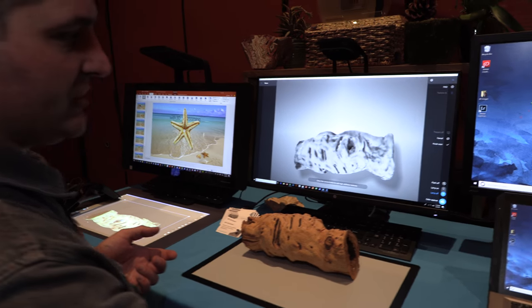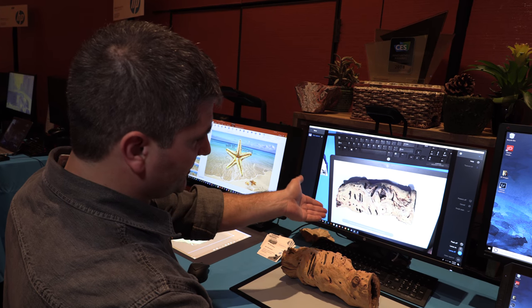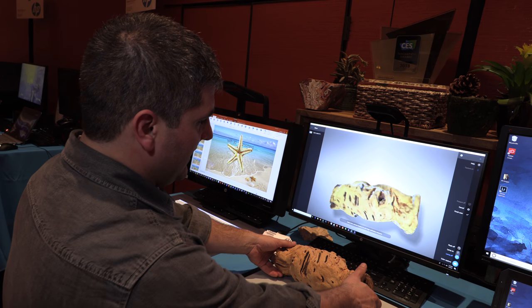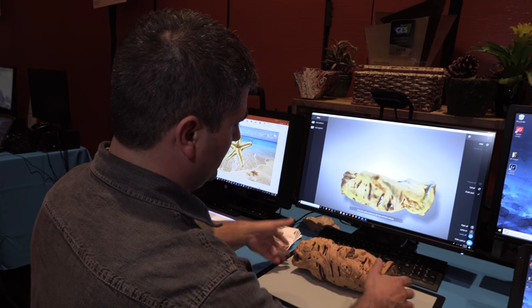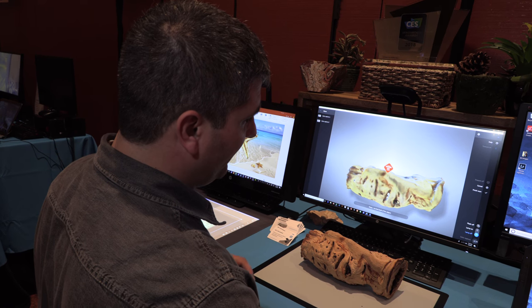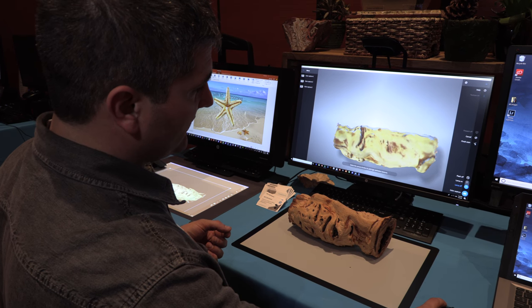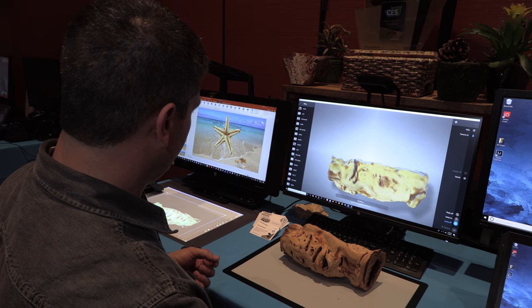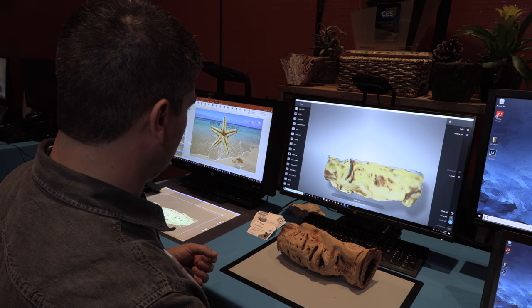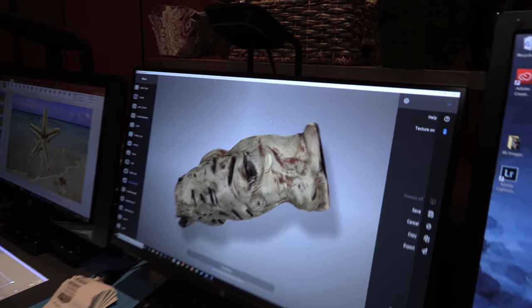Now I'm going to take some 2D images of it. I just take a picture — this is a 14 megapixel sensor — and rotate the object much like before, taking lots of pictures, painting with the high resolution texture. Then I hit finish, and it calculates out the final image.